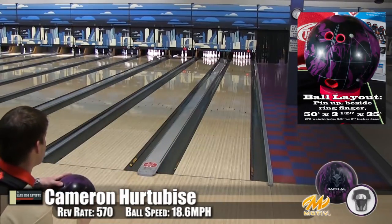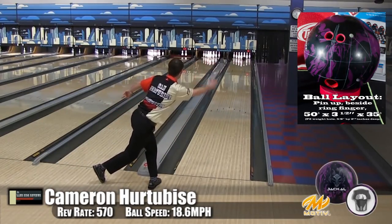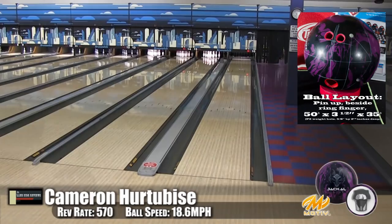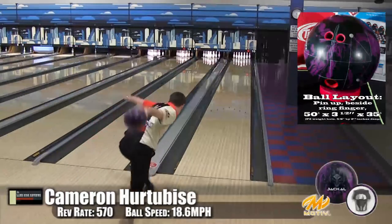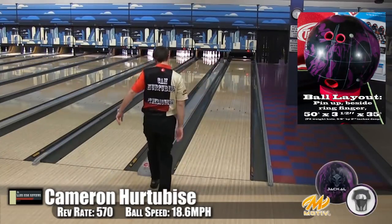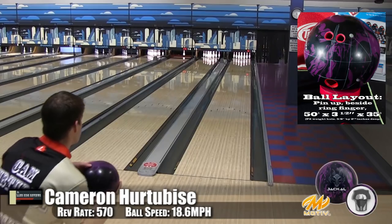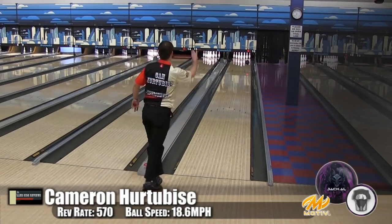Sometimes if he gets it out too far it'll run out of energy, or it'll overreact because of his hand. This one's a little bit farther out — he's starting to wander a bit. It still had decent carry and made it back to the pocket, but it was getting a little angular. He moves those marks in a little bit and gets back into the oil. For high rev players, you'd definitely want to adjust the cover on it, or look at a sports shot.